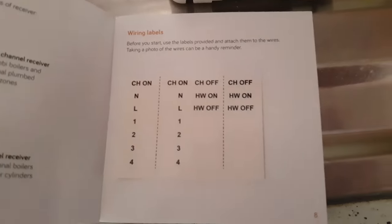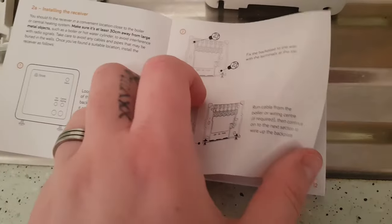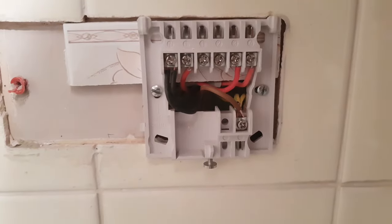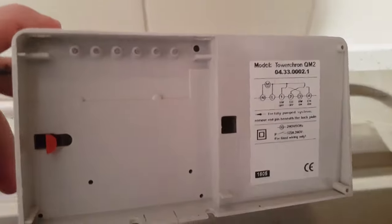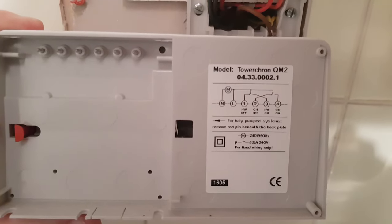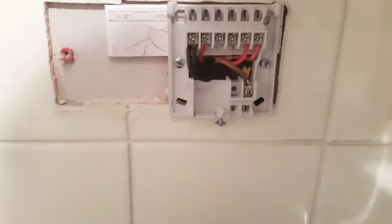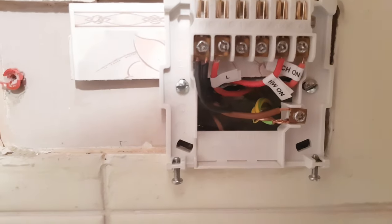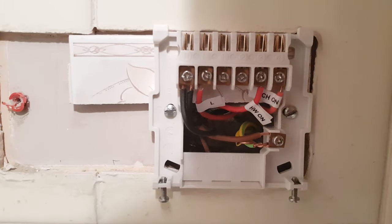Once you have identified each cable, Hive provide a handy sticker set to put on the cables to label them, and I'd highly recommend using this for future reference if nothing else. Next, you can remove the wires from the old backplate and unscrew it off the wall. You then simply screw the new backplate in the same place and fix the wires in the correct spots by following the wiring diagram in the Hive user guide. The backplate is compatible with a lot of common backplates on the market, so you may not even have to change your old backplate — try it out and if it fits you're good to go. You might just need to swap some of the wires around to match up with the Hive.